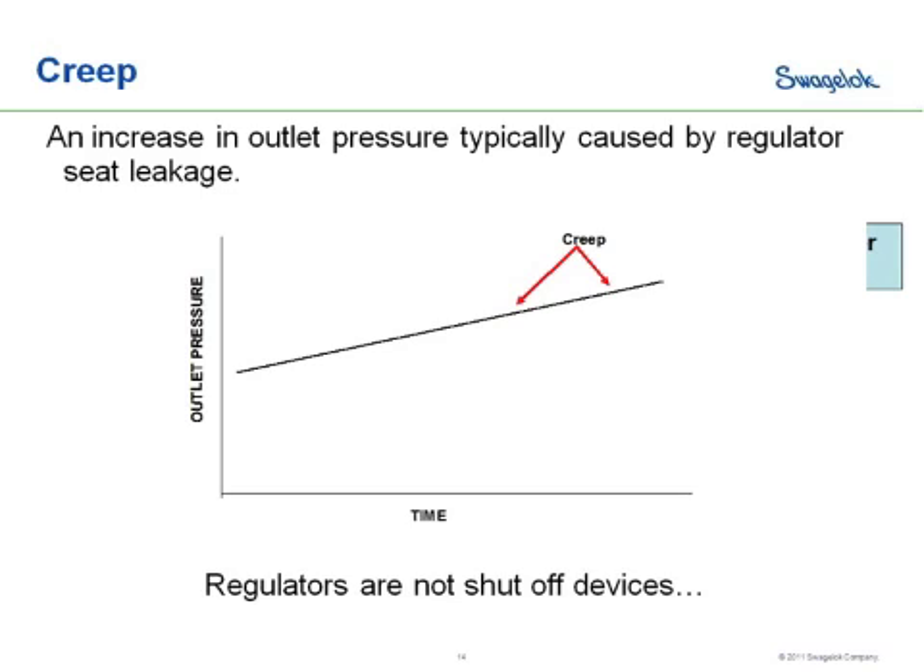Creep is an inlet and outlet pressure — an increase in outlet pressure typically caused by regulator seat leakage. The first thing to remember is that regulators are not a shutoff device. As we have wear on the seat, or perhaps some misalignment of the poppet in the seat, you will have a little bit of that higher pressure seeping across the seat, raising pressure on the outlet side. If you do need shutoff at or before your regulator, it's always best to install a valve before the regulator and not rely on the regulator itself as a shutoff device.